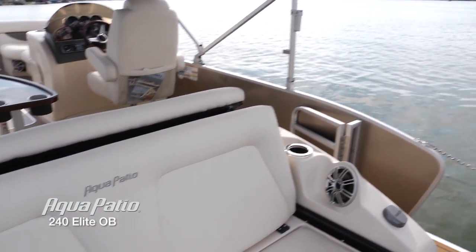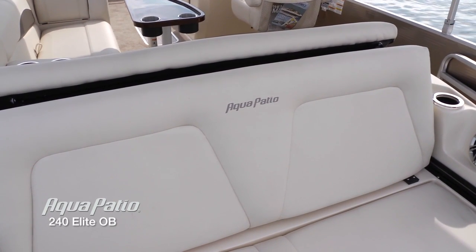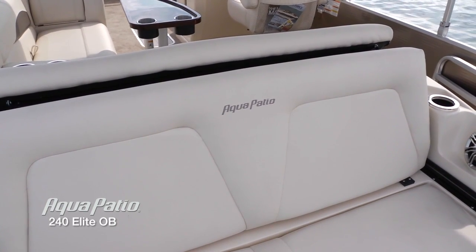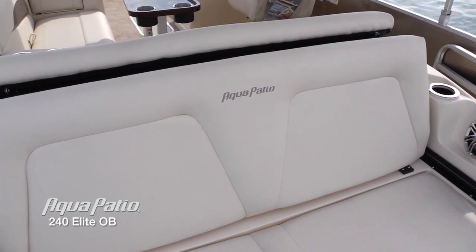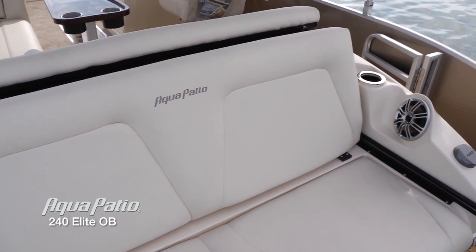Now let's take a look at this special seating configuration we've got on the rear deck here on the Aqua Patio Elite. Really sharp rear bench here with that Aqua Patio logo sewn in. You may notice some unusual things about the way this bench is angled — we're going to show you that in just a second. But for now, enjoy this rear facing bench.